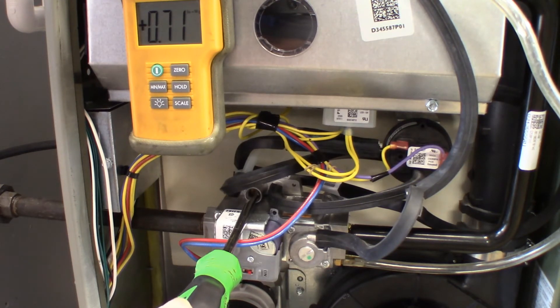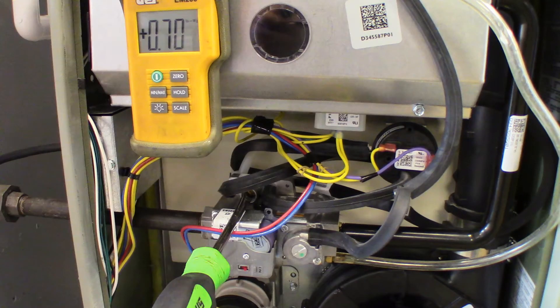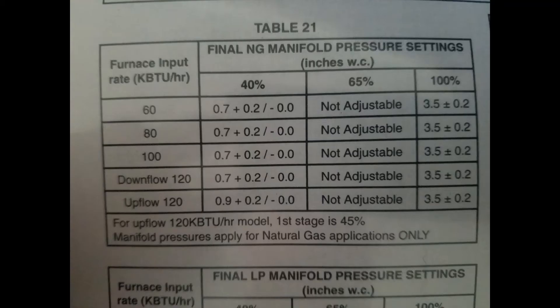As you can see, we've reached 0.7 on our low-fire manifold gauge. We can now move on to the high-fire, but first we're going to discuss the tables shown here. Depending on the type of unit and the input of that unit, it determines what the low-fire rate and the high-fire rate will be for that particular unit.